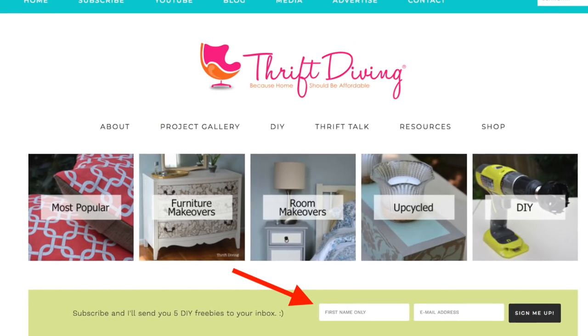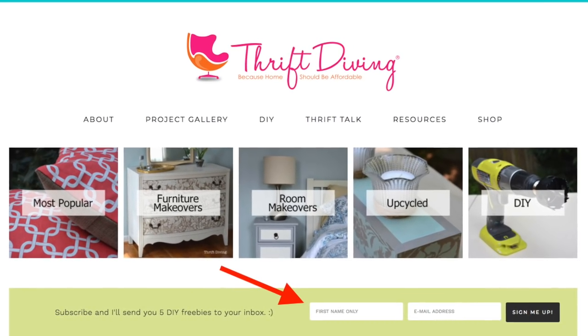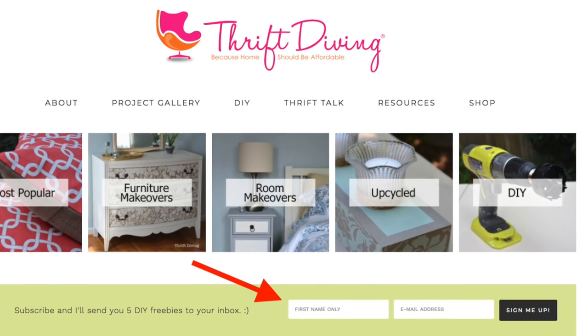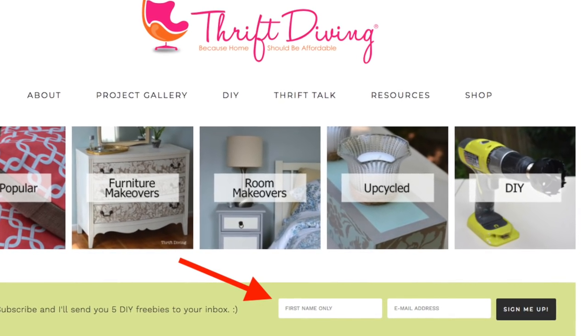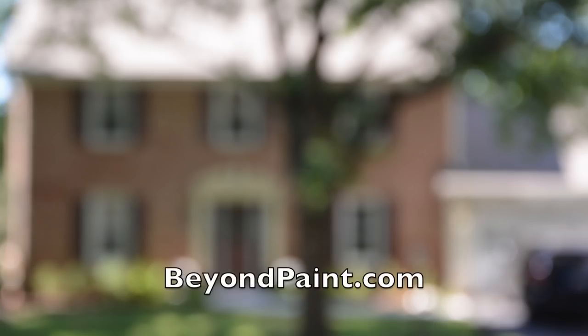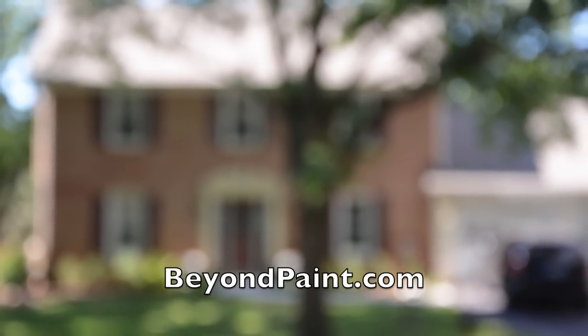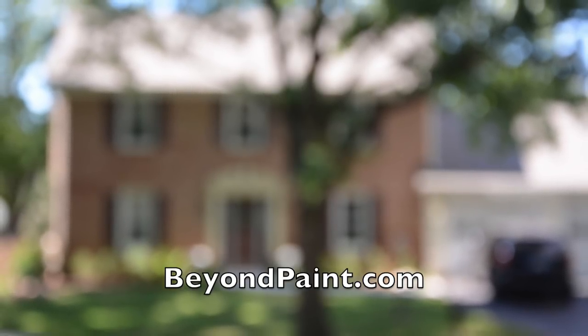So if you enjoyed this project and all of my crazy outtakes, be sure to go back to thriftdiving.com and enter your name and email. I will send you five eBooks, printables, and checklists just for subscribing. And be sure to go to beyondpaint.com for more information about the paint. I will see you next project.